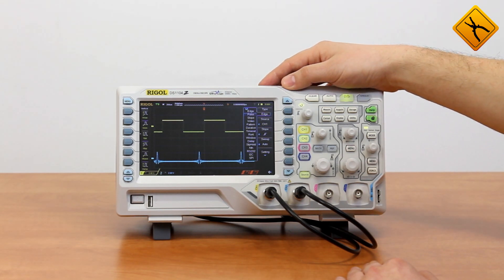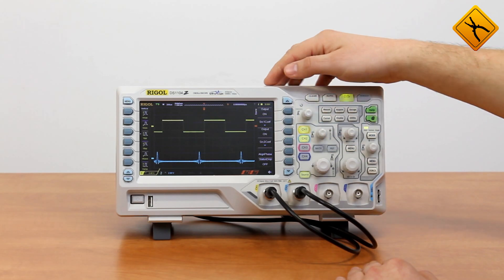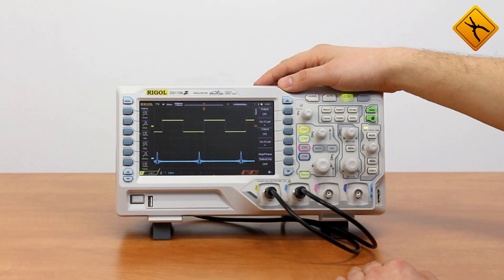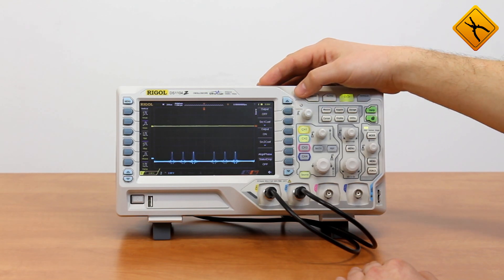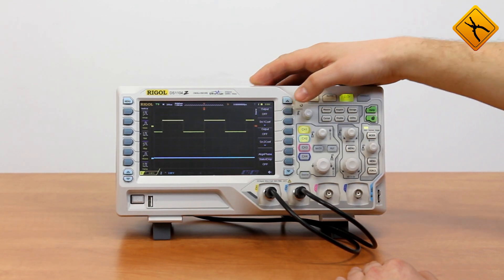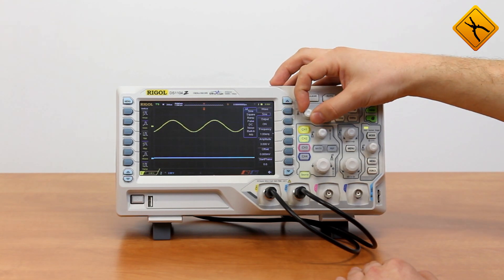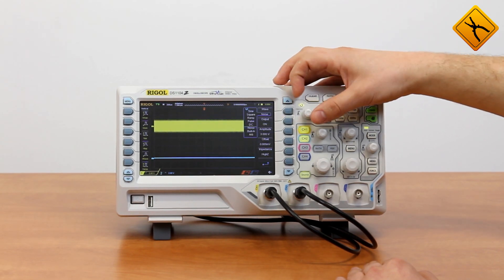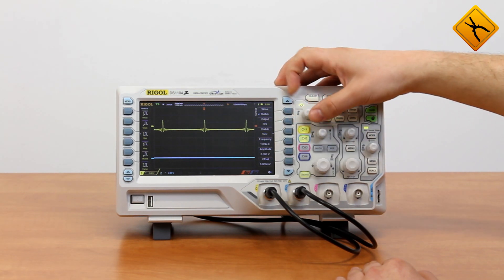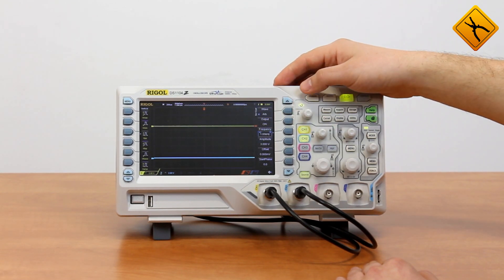Now let's pay attention to the waveform generator. Models with S-index have a built-in dual channel waveform generator with a maximum output signal frequency of 25 MHz. Press the Source button to enter the menu. Several signal waveforms are available. Entering channel 1 settings: sine, square, ramp, pulse signals, noise, and building waveform. There are several tens of options in arbitrary waveform.